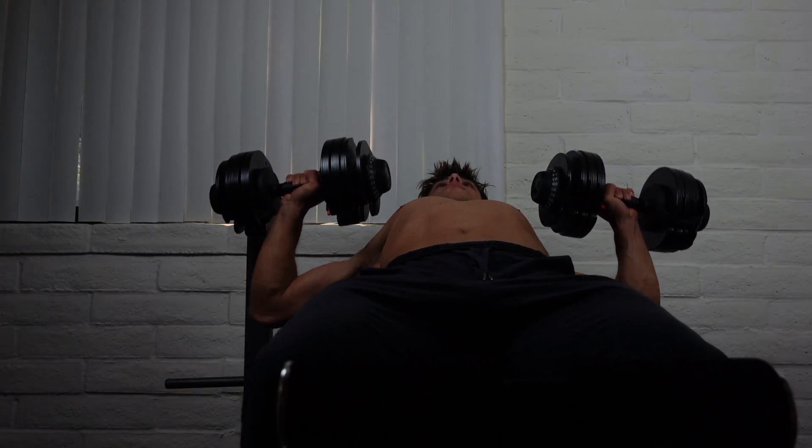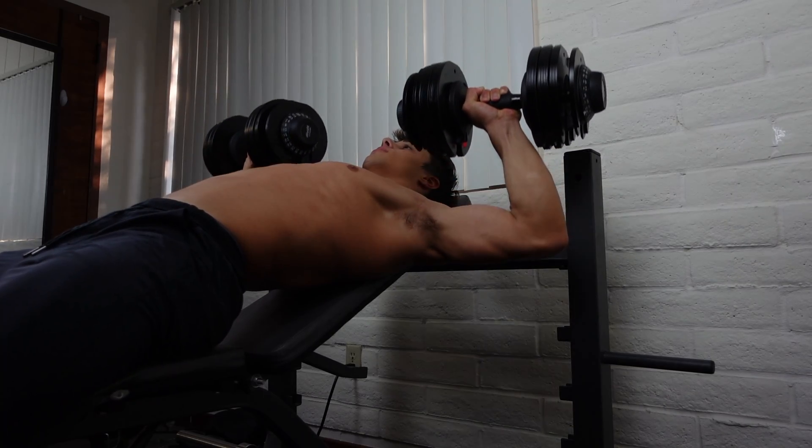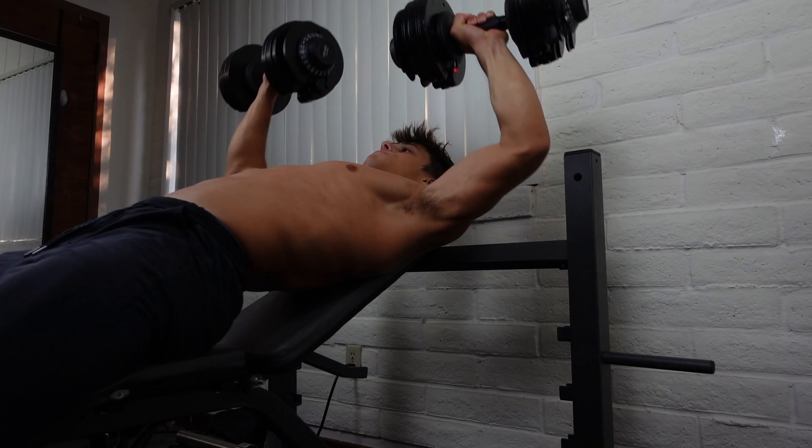The last exercise is dumbbell presses at different levels of incline. I like doing these because they allow me to hit my upper chest, and I usually do them for around five sets of twelve.